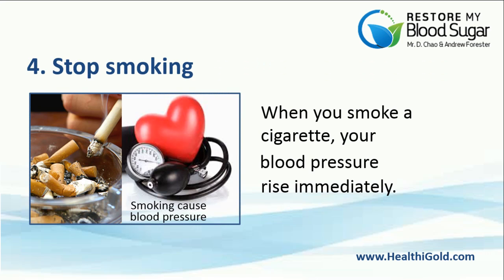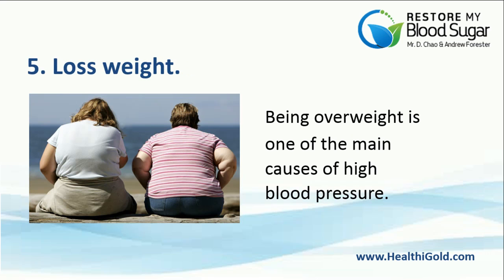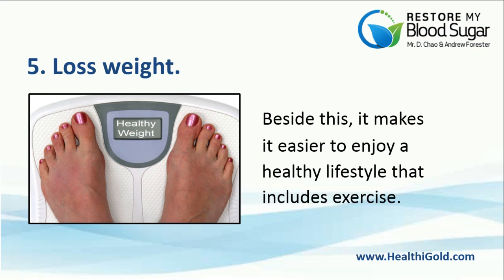Number 4: Stop Smoking. When you smoke a cigarette, your blood pressure rises immediately. By leaving the cigarettes, blood pressure will no longer experience spikes. Number 5: Lose Weight. Being overweight is one of the main causes of high blood pressure. People who are overweight often have low self-esteem, which causes stress. By maintaining a healthy weight, people can start to feel better about themselves again, and it makes it easier to enjoy a healthy lifestyle that includes exercise.